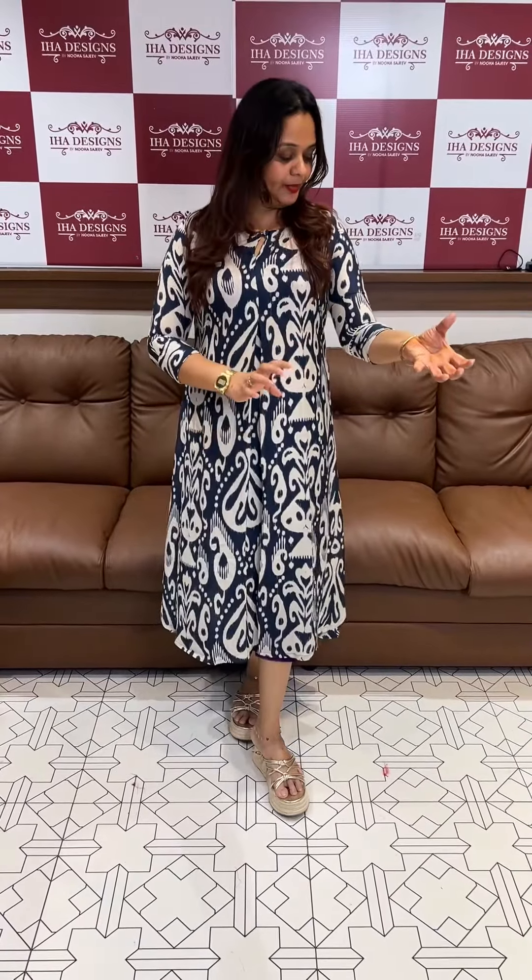Welcome back to IHA Designs. Pure Muslin Silk Fabric, Digital Print, A-Line Single Piece, A-Line Frock — that's what I would like to do with this A-Line design. It's an expensive white fabric. I would like to rate it and say that it's a very popular cloth.